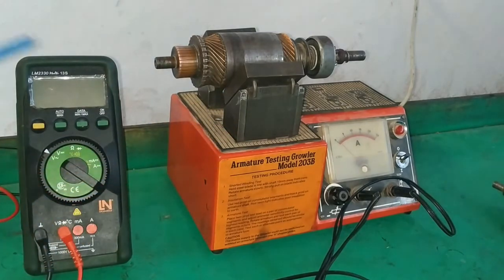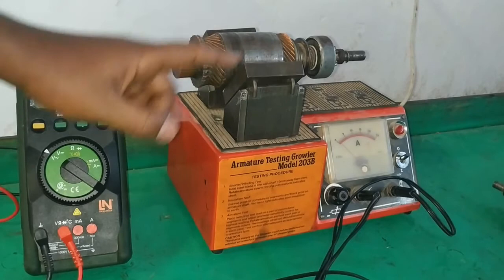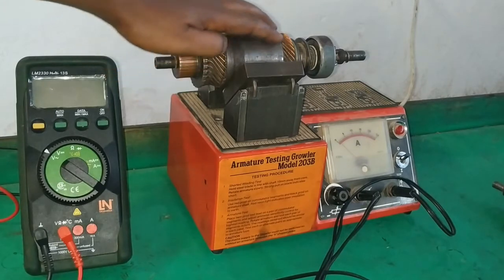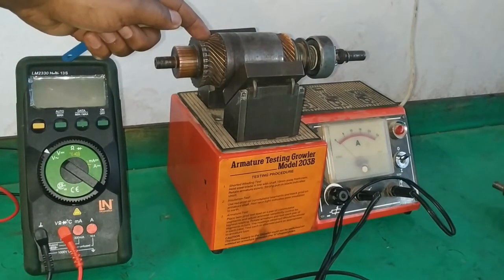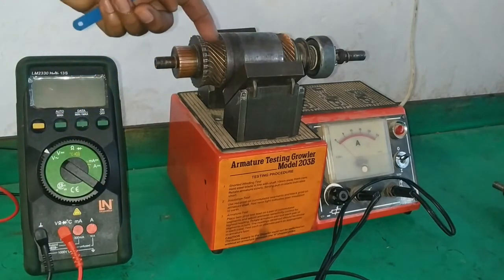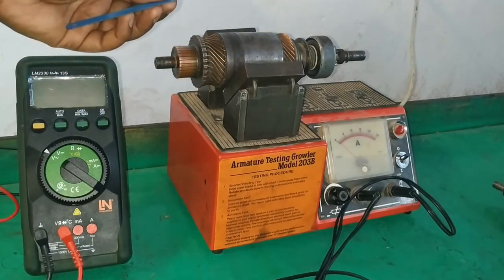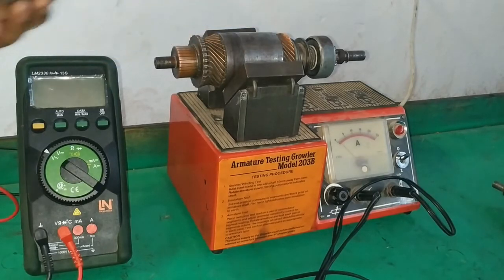Here is what is happening: we have an alternating magnetic flux being produced at the magnetic poles. That alternating magnetic flux will induce voltage on the armature winding. Now, if there is no short circuit between the segments, there is no current flow through the armature winding and hence there should be no magnetism. But if there is a short circuit, the armature becomes the secondary winding, and if there is a short circuit, we will have current flow. That current flow will produce an alternating magnetic field that will pull and release the hacksaw blade. Let's check.